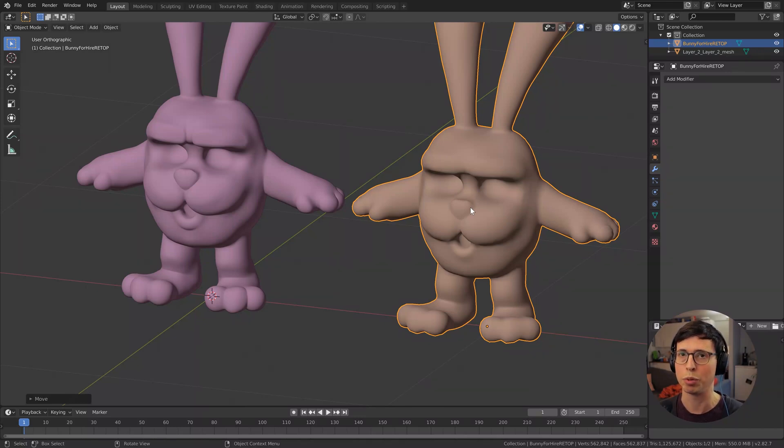This is a really handy technique for projecting your high-res sculpt, where you've paid no particular attention to any kind of topology, onto a mesh with a lot better topology. So we'll just quickly look into that now.